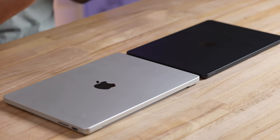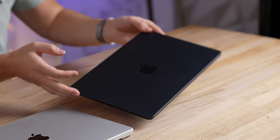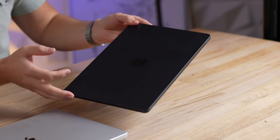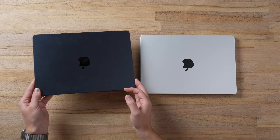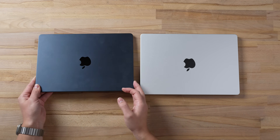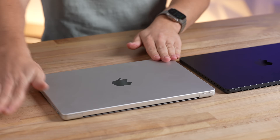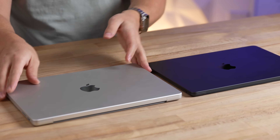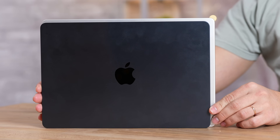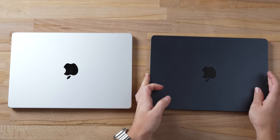Let's compare the designs. The midnight color on the MacBook Air looks really cool, but you'll notice a bunch of fingerprints — I intentionally left them on because they're always there in regular use against this dark blue finish. Compared to silver on the M3 MacBook Pro, the footprint is very similar but the Pro is a little bit bigger on all sides.